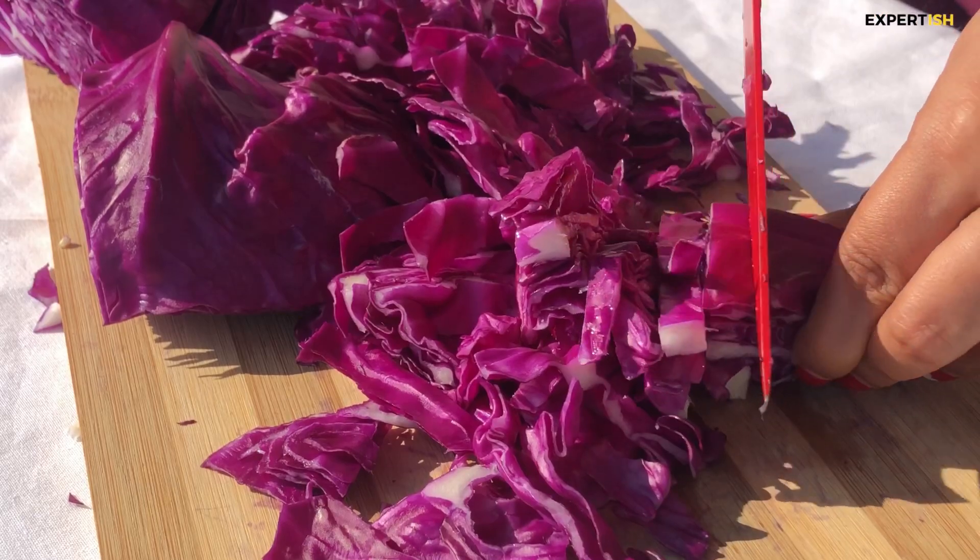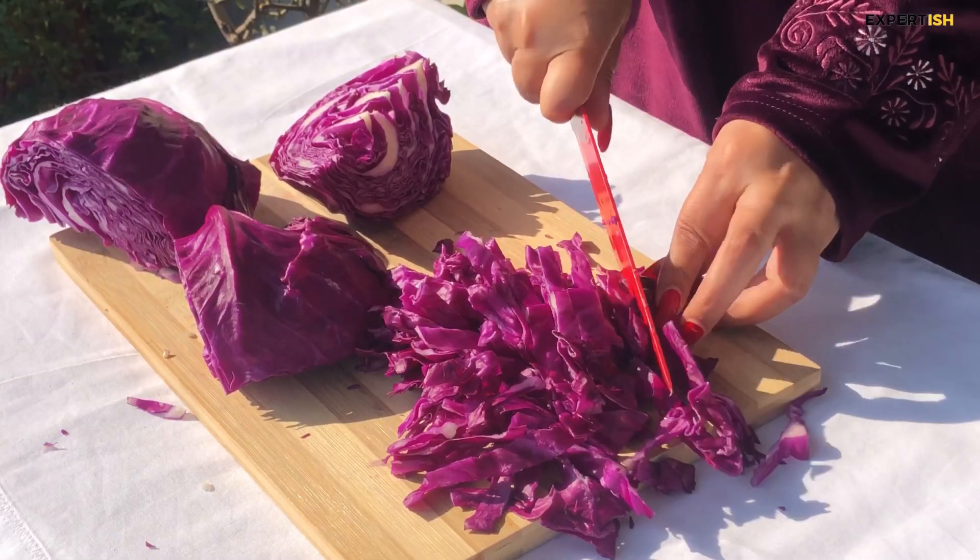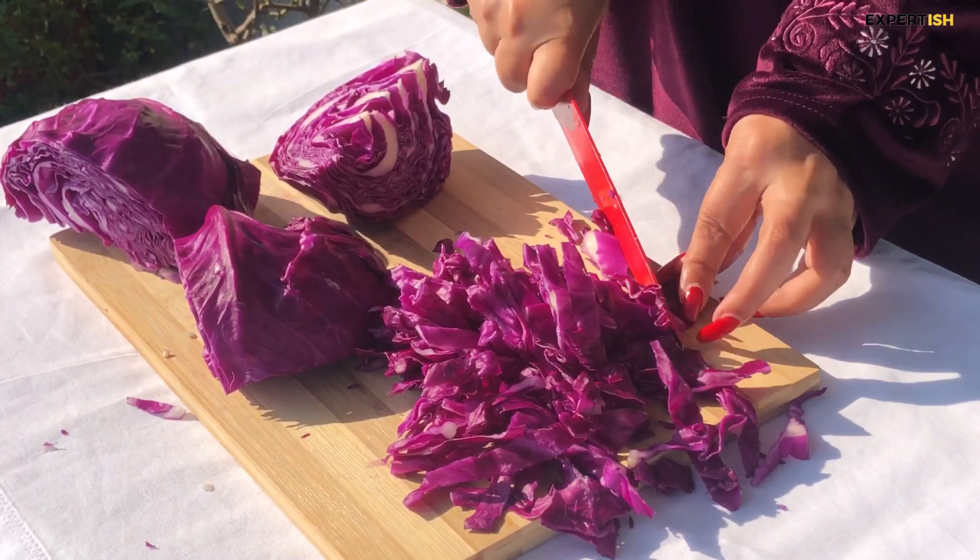When compared to green cabbage, red cabbage has a lot more flavonoids and antioxidants — that's why it's superior in nutrients.